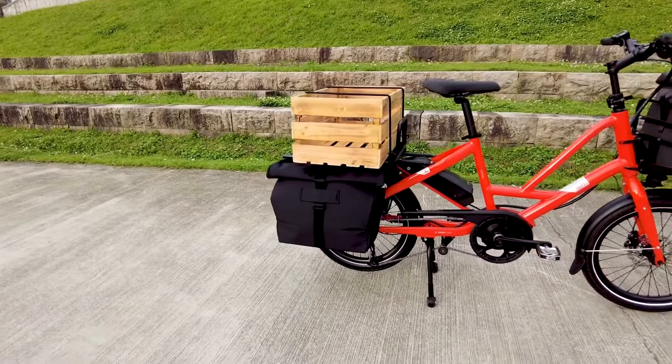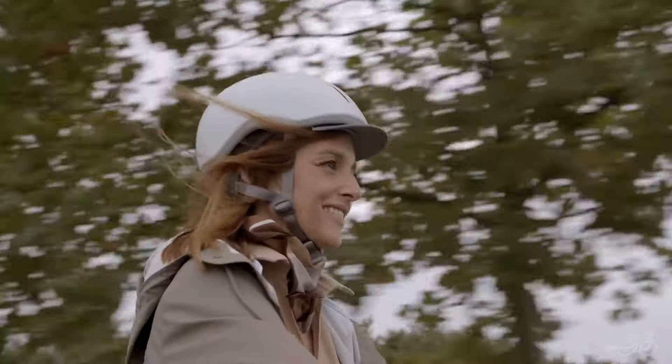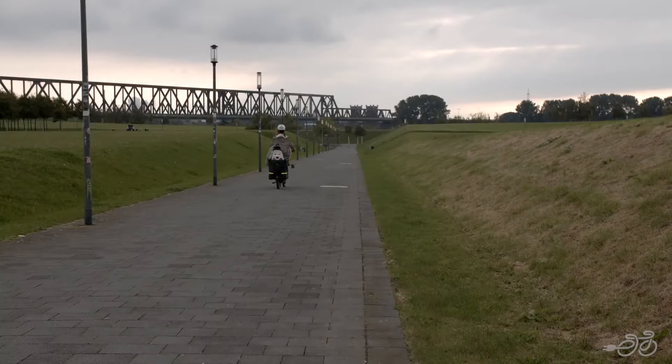The bike's extra-long rear rack has a load capacity of 110 pounds, making it easy to carry a child or even a small adult.